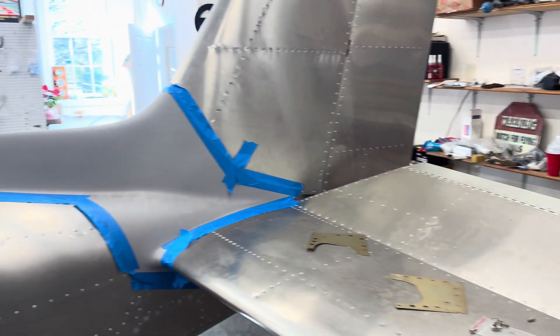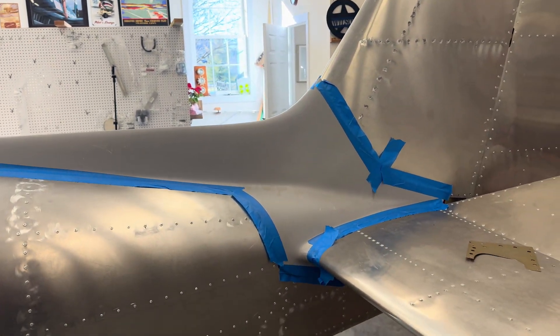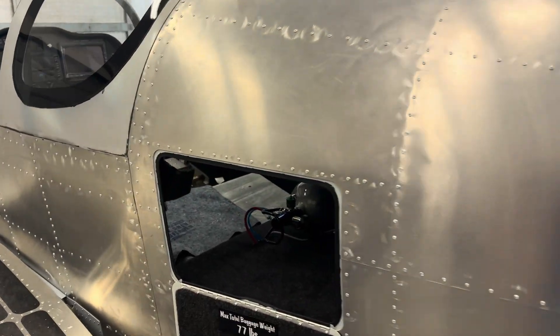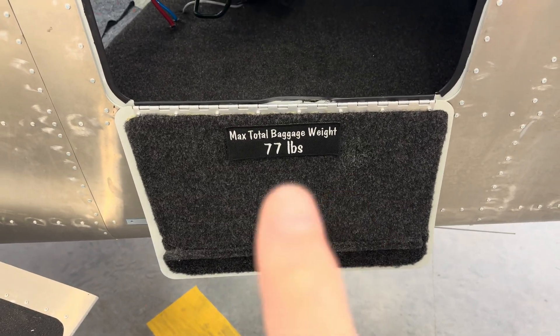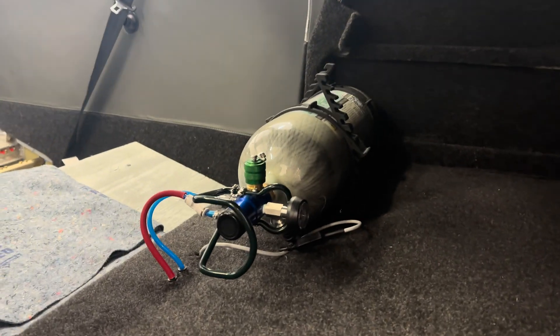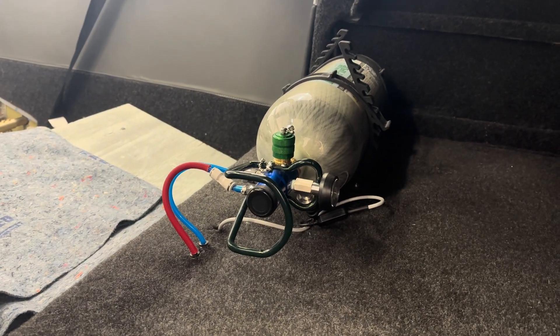I put this in place just to see how it fit, and it fits well — I'm happy with that, but I haven't started installing it yet. I've got a little patch with velcro on the back, and I did the experimental patch — had it made by a local embroidery shop. I have my oxygen system completely installed, plumbed, tested, and everything's operational.